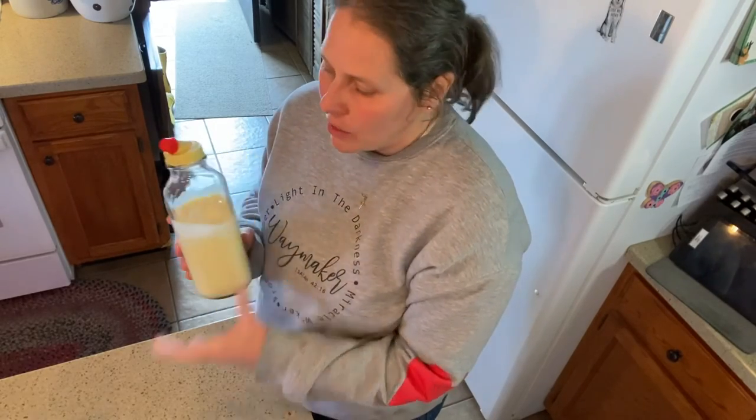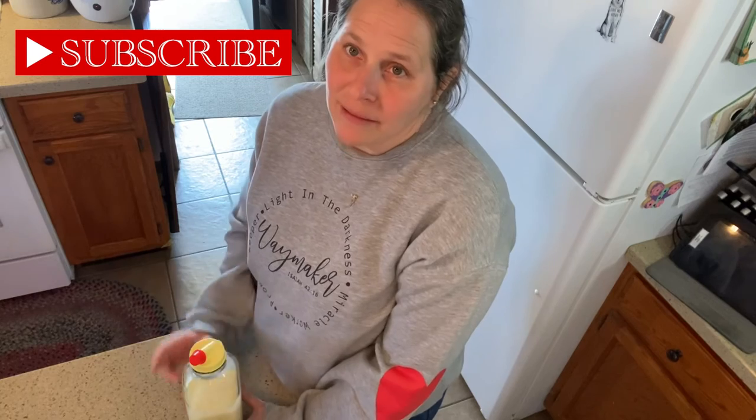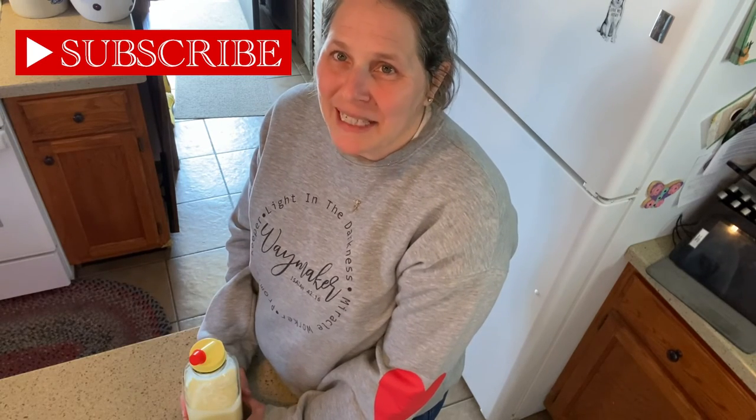And there you have it, your homemade coffee creamer. We use this up in about a week — I just keep it stored in the refrigerator. I hope you enjoy it. If you like this video, hit the like button and subscribe. Thanks and have a great day. Bye!